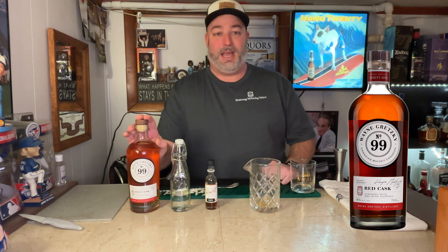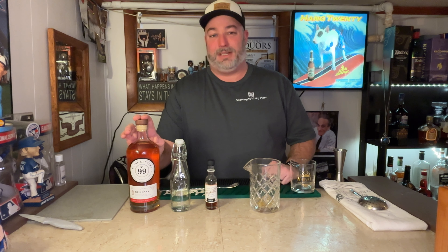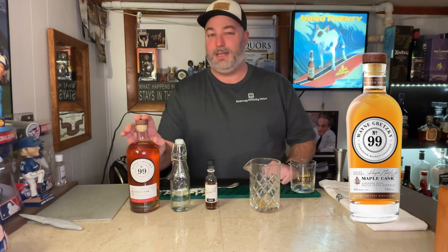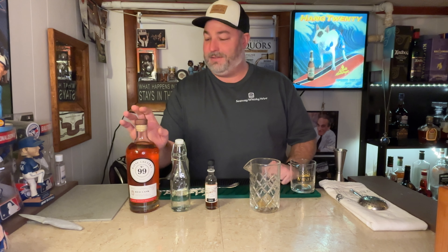It's a very, very good blended whiskey from Canada, and I really do enjoy it. Anything under the Wayne Gretzky line is very, very good. I especially like the maple cask — if you get a chance to see that out in the wild, pick that up. You won't regret it.